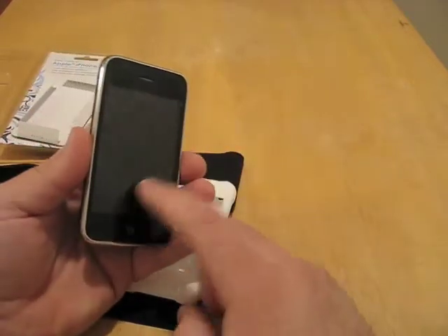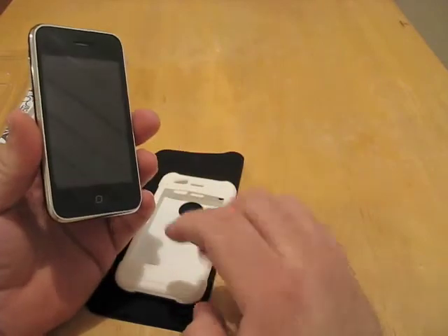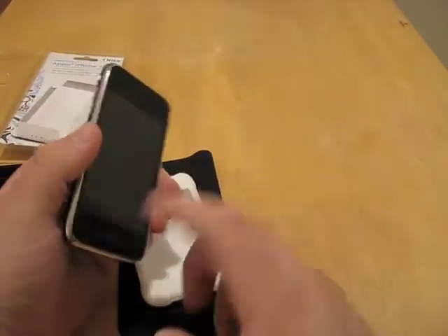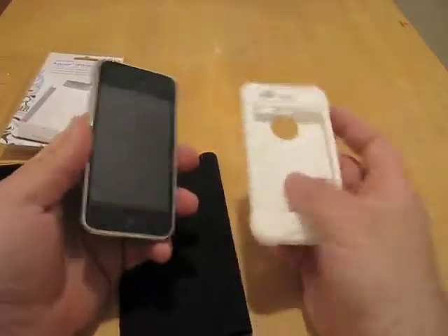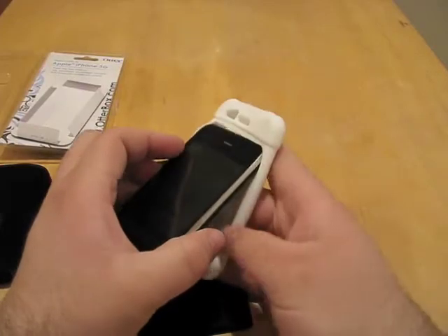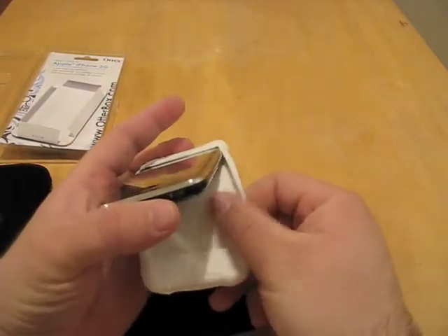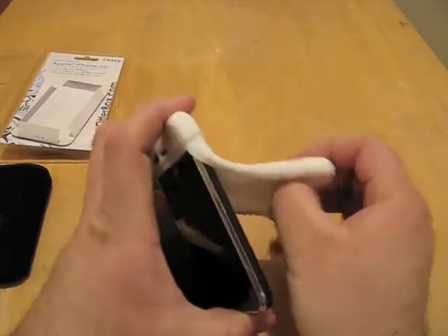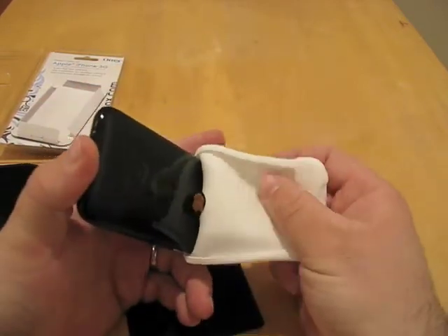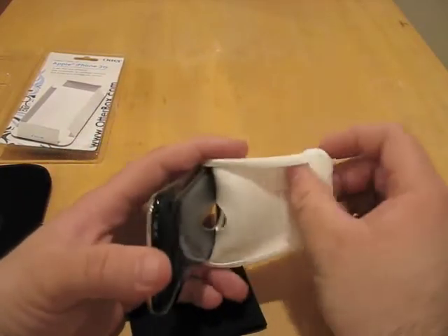The Defender Series — no problem with the touch screen. I haven't had any issues, though I know some others have, but with this one I don't have an issue. There weren't really any instructions; it's pretty self-explanatory. Slide that in there like that — this is really soft. I would imagine it's going to collect some lint, but I'm not really sure. We'll have to test that out and I'll let you know in the written review.